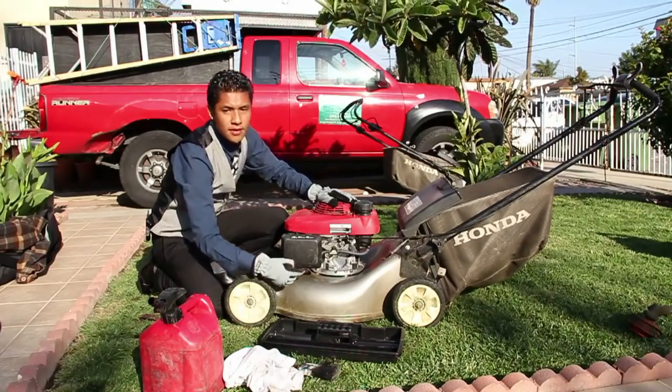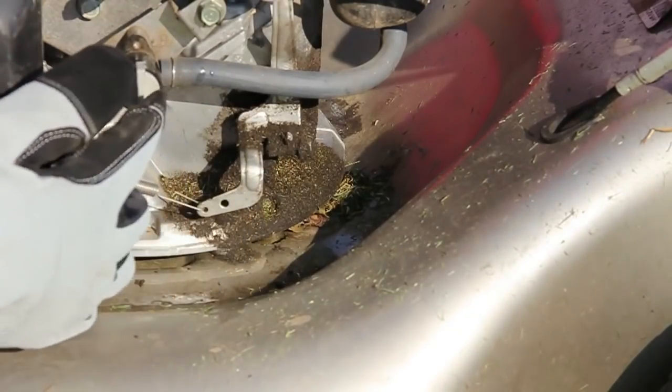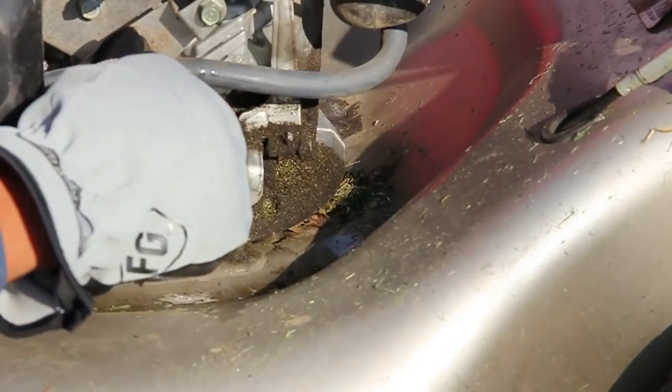Now what we're going to want to do first is go ahead and shut off the gas valve here for safety reasons. We don't want any of this leaking out.